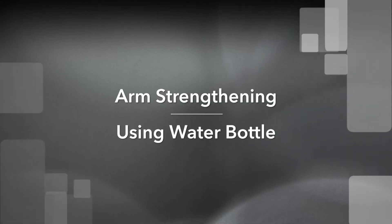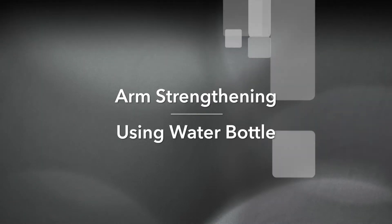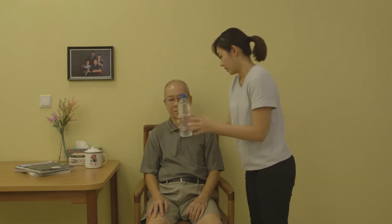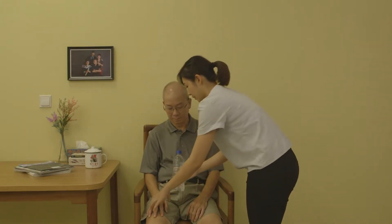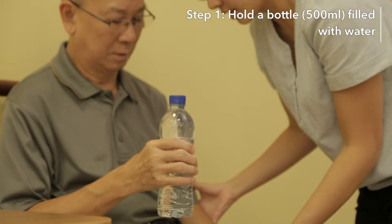Let's now move on to some exercises that are more fun using items that can be found at home. The first one we shall do will be strengthening the arms using bottles as weights. You will need a 500ml bottle filled with water.